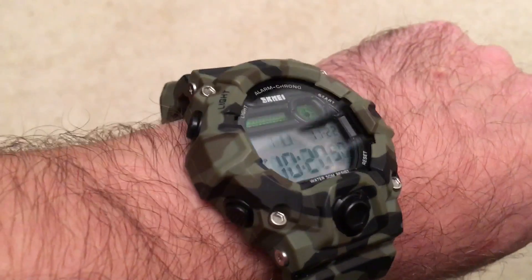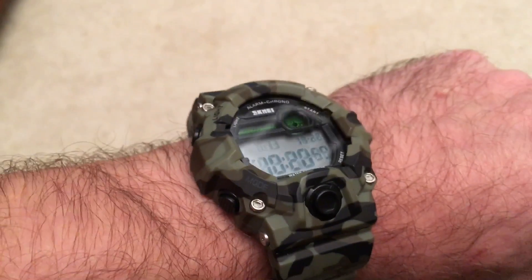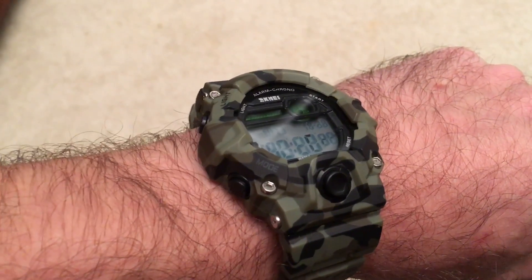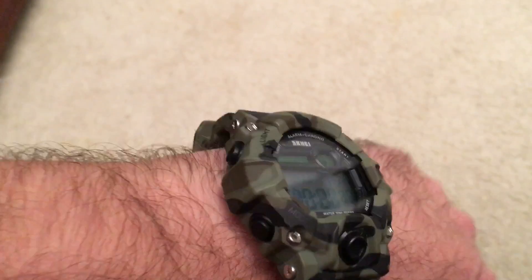It also has a glow function — let me just do it here, not really gonna see it on camera. My complaint about that is it doesn't stay on very long; it's on for maybe less than a second. I would like to see that last a little bit longer, but overall it's really nicely made.